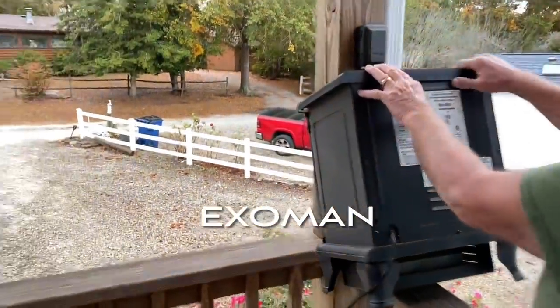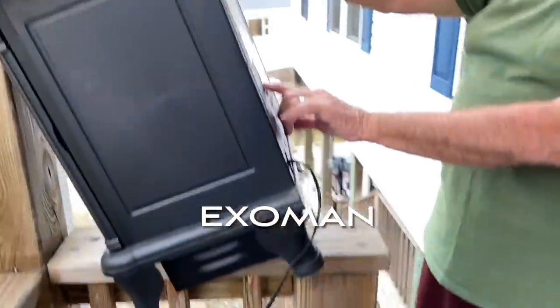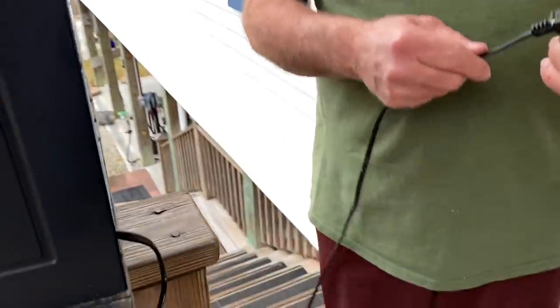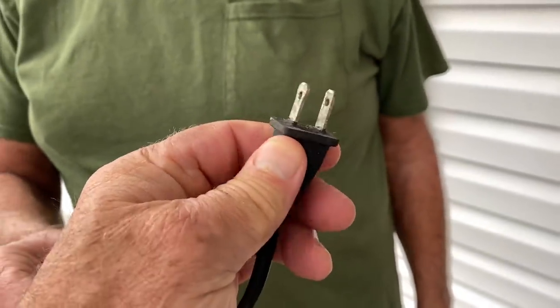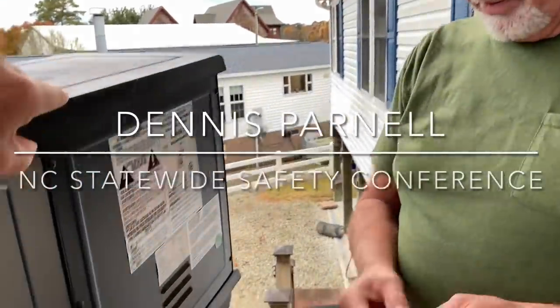I've got my safety neighbor over here and I want to do a quick video because it's winter time and people are getting their heaters out. I had an issue with this heater - it's a Duraflame - I plugged it in and used it in the bathroom to heat things up. A half hour later I felt the plug and it was hot, the cord was hot. When I unplugged it, the whole plug was malleable. I'm showing this to my safety neighbor Dennis, who is a safety instructor.